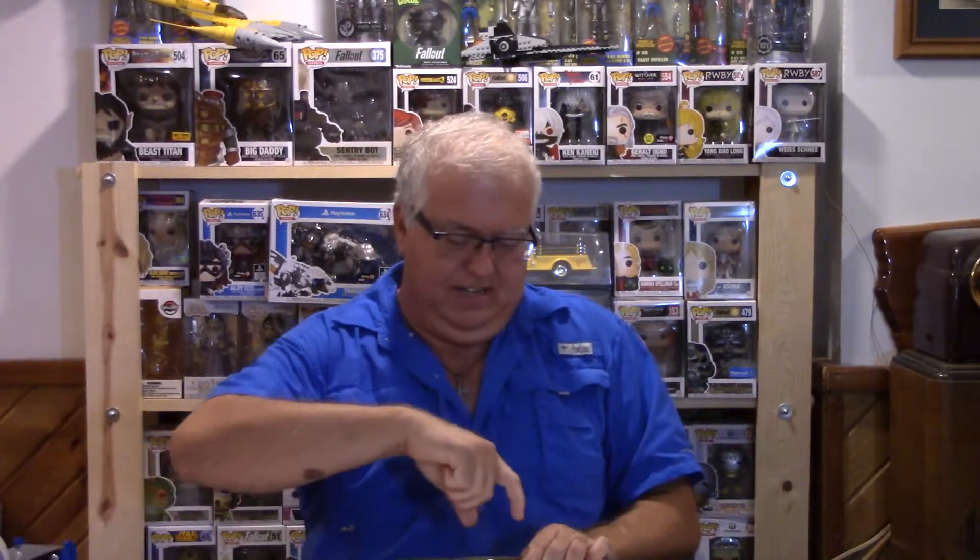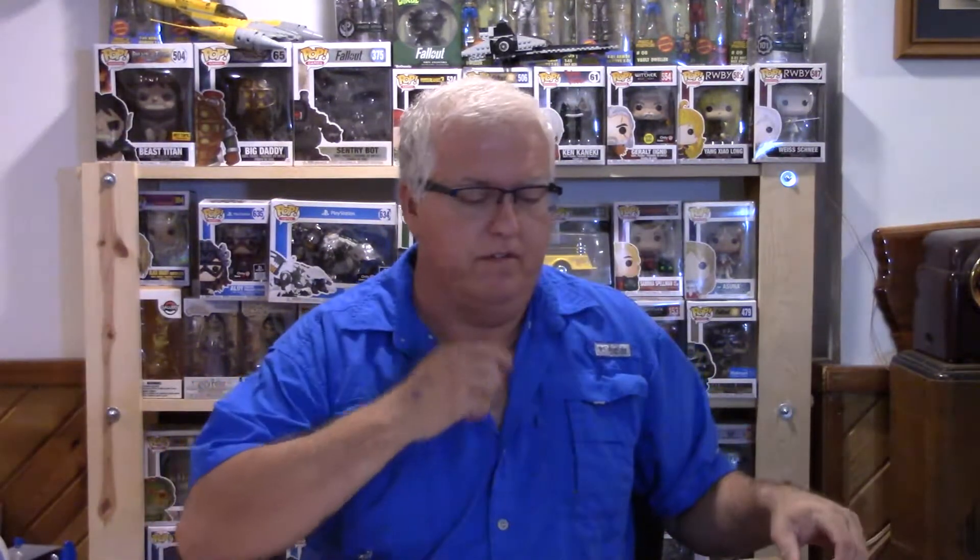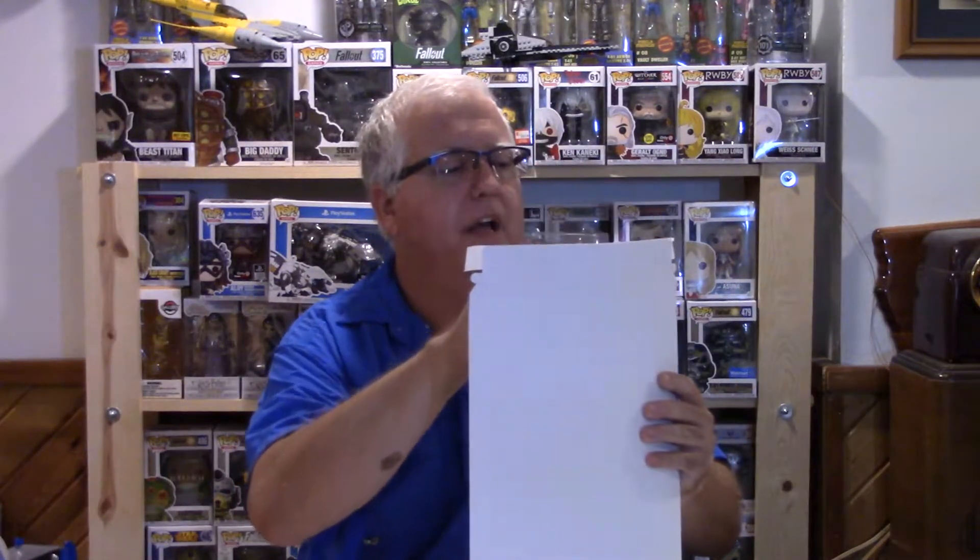Presentation is very important when you're doing mail order. I had somebody ship me comic books in a Wheaties box — they just put box tape on the ends and slapped the label on it; it was a Ken Griffey Jr. box or something. Don't do that. If you want to do this professionally, appearance does matter.